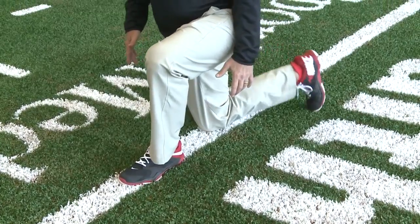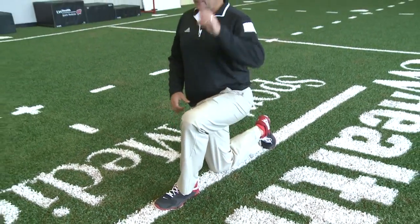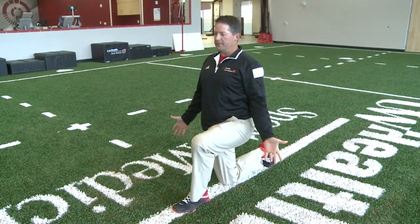Most people don't even realize it, but they'll cheat this way even — they'll put their foot way out. So, once you're on that two-by-four, it's about getting as long and as tall as you can, tight through here, engaging the backside glute muscle, and trying just to hold that position. For some people, that might be very, very difficult.